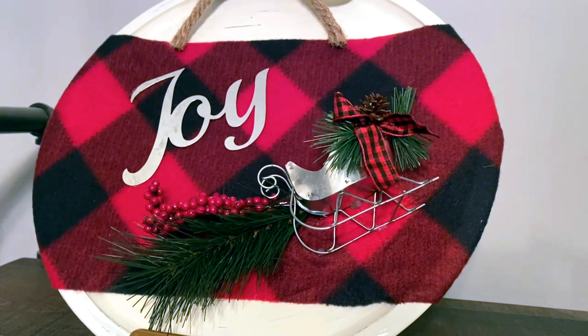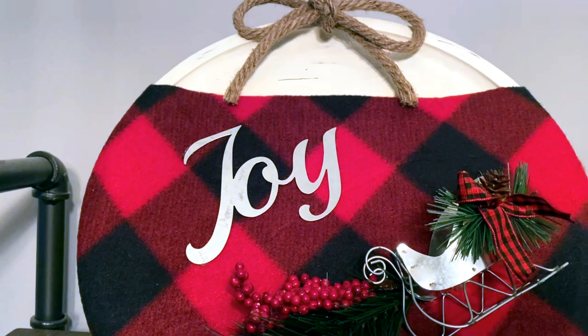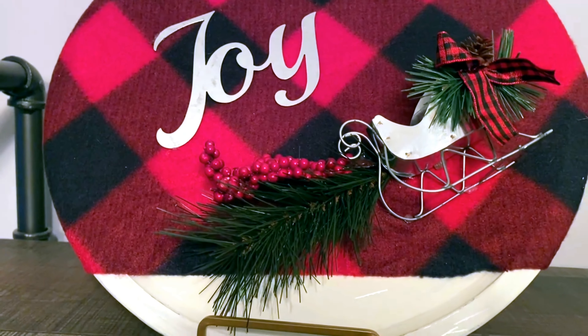Hi everyone and welcome back to my channel. I am the Crafty Quinn and today's episode is a special episode for Teresa B DIY's challenge, What Christmas Means to Me.